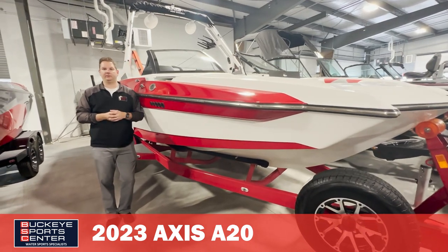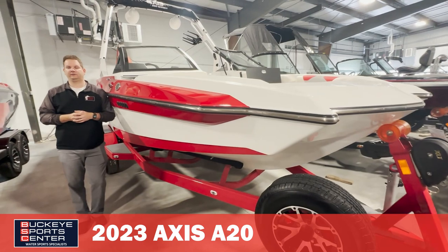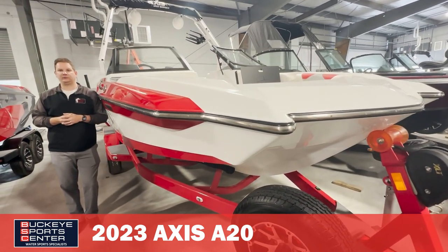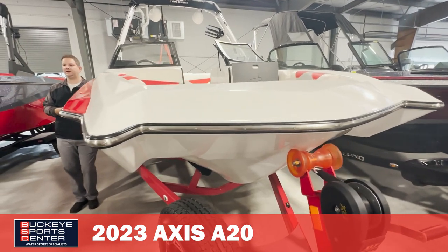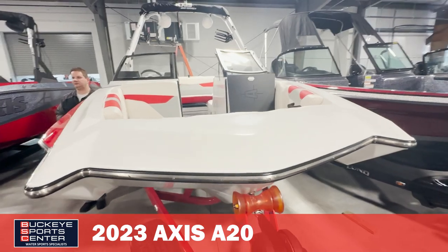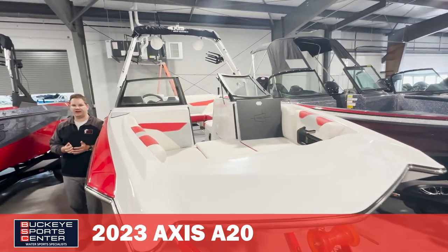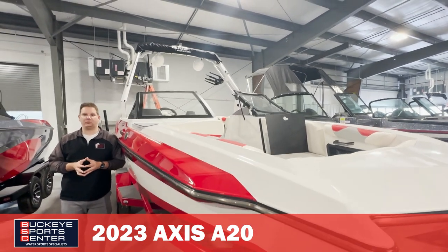The smallest boat in the line, we're looking at a 20-foot overall length. So if you have a lake restriction for under 20 feet or under 21 feet, this boat does apply to that. As we get into it, I'll get into some features, but this is kind of a unique boat in that it has all the cool stuff that the Malibu boat has for wake formation.